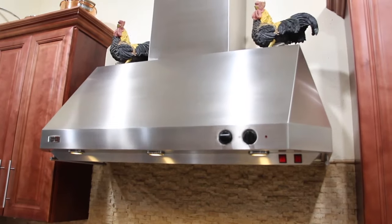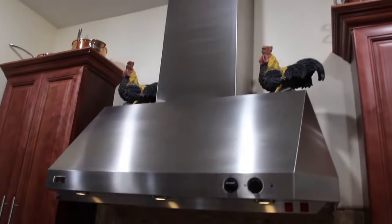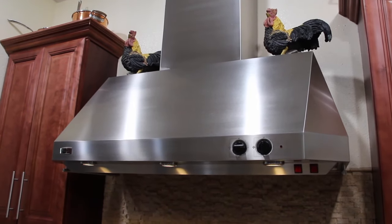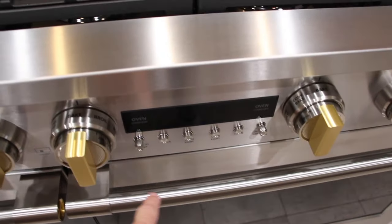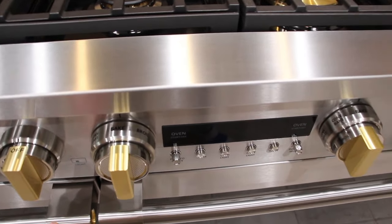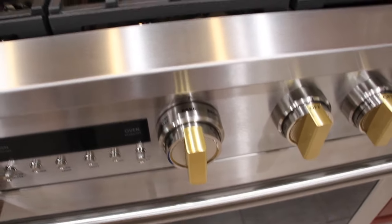I kept the original hood vent — I really like it and there's nothing really wrong with it. I got the heat lamps with it, but with this new oven, on both sides, either the small oven or the larger oven, I can proof my bread or whatever I'm making. So I really won't need the heat lamps anymore, but it's a good backup.